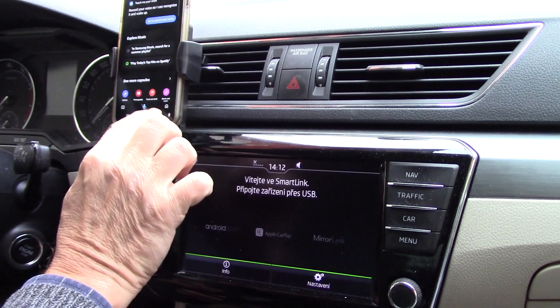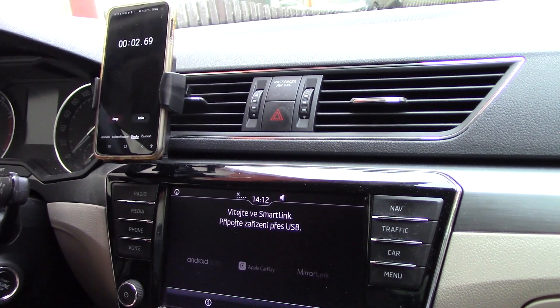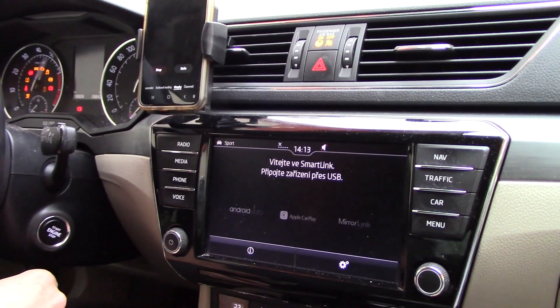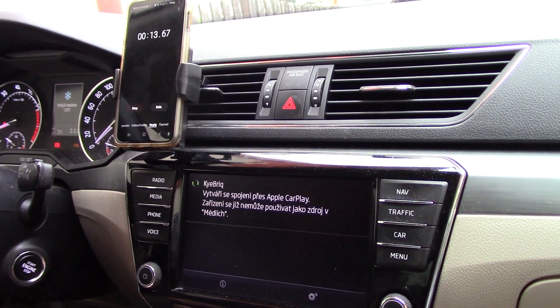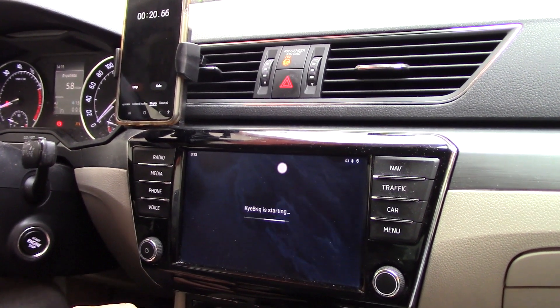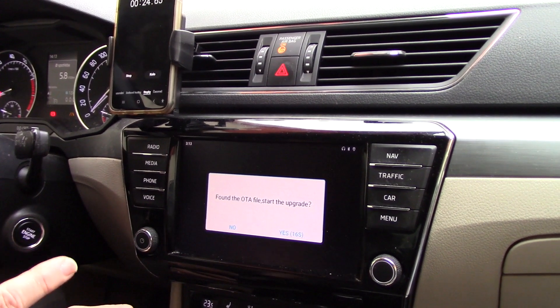At the same time, I'm going to run the stopwatch so we can see roughly how long it takes, since some parts of the video will be truncated when nothing happens for a few minutes. I would also recommend starting the vehicle, as with some car brands the USB port will power down after a certain time when the ignition is off — and it certainly wouldn't be pleasant if power to the Kybrick cut out during the update.